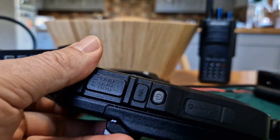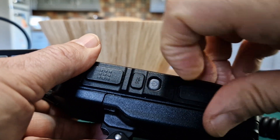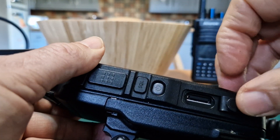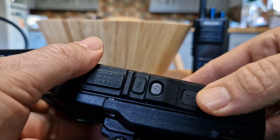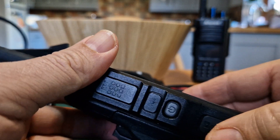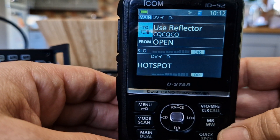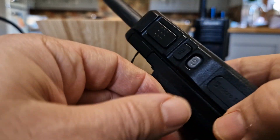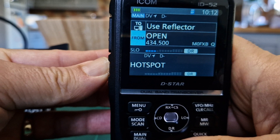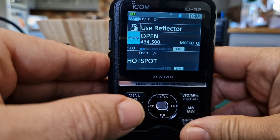For programming you can load up a CSV file with all your repeaters. I've noticed they've added a monitor function on the IC-705, so I think they're going to end up doing that with the IC-52 eventually, where it monitors internet-linked repeaters. We'll wait and see if they bring that one out. Push the squelch button when you're in DR mode and you still get the input.